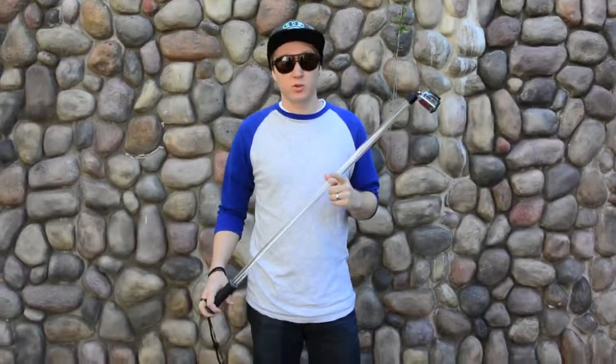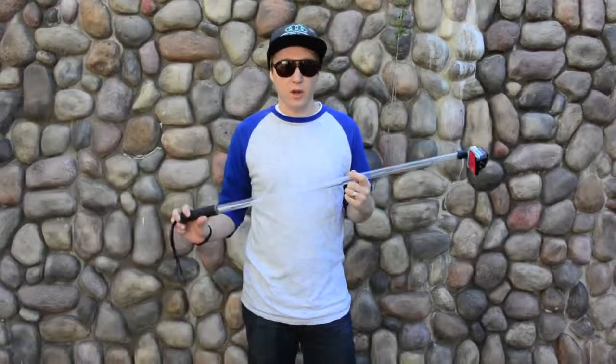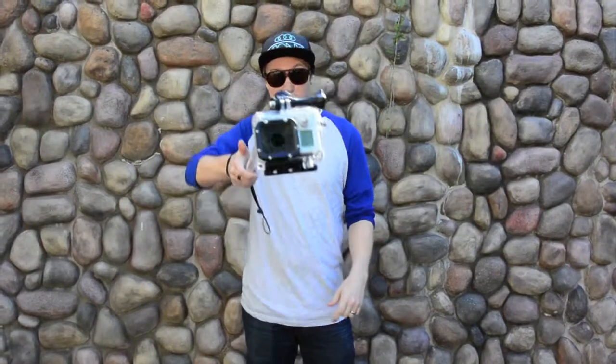Hey guys, I'm Jerome Koontz and you're watching Gym with Jerome. Today I'm going to teach you a little DIY trick to one-handed GoPro filming.